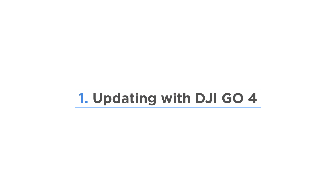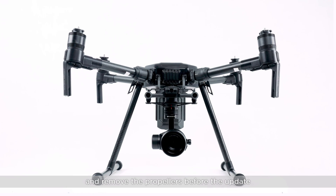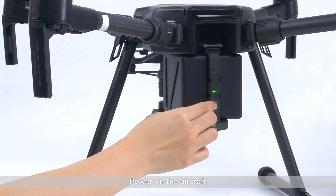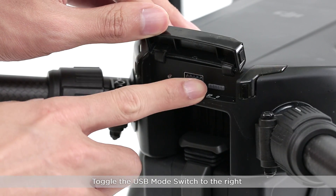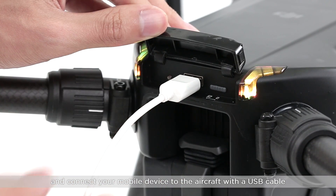Updating with DJI GO 4. It is recommended to fully charge the aircraft's battery and remove the propellers before the update. Power on the aircraft. Open the port cover at the rear of the aircraft. Toggle the USB mode switch to the right and connect your mobile device to the aircraft with a USB cable.